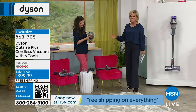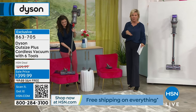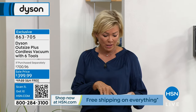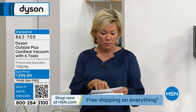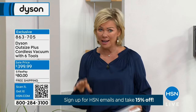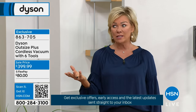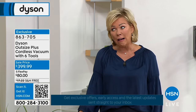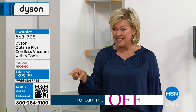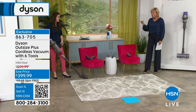The Dyson Outsize Plus — this is the one everybody has been talking about since we launched it in the fall. We're saving $200 off our price. In retail it's over $700 to get this exact vacuum. I've had my Dyson V8 for many years and I'm really thinking about upgrading today. This is actually less than I spent on my V8, and it's a 250% bigger bin.